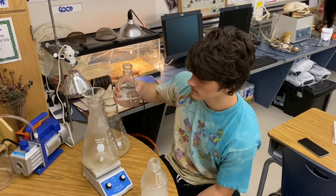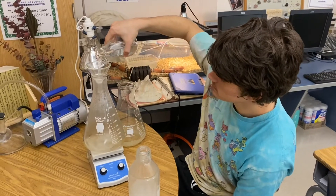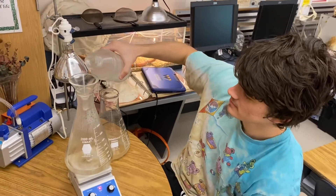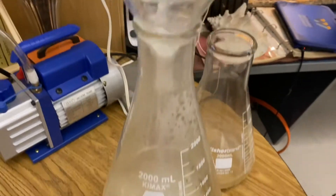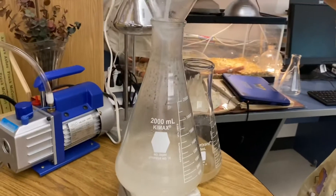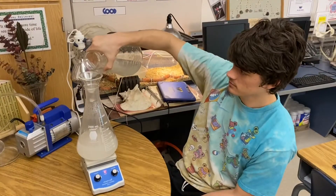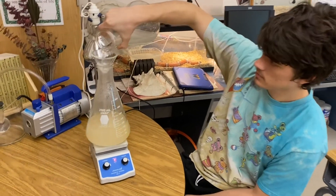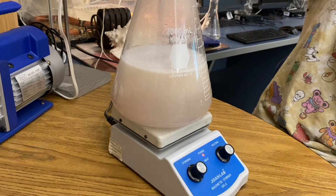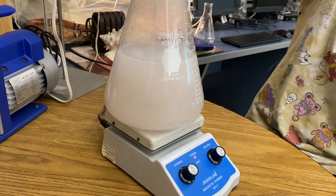Final moment — we're going to add solution A and B. Do not add solution C first. You have to mix A and B together before you add the hydrogen peroxide. Now we're going to add solution B. Notice that the solution is colorless — absolutely no color yet. Now it's turning yellow. Pour it all in there — now it's turning clear.